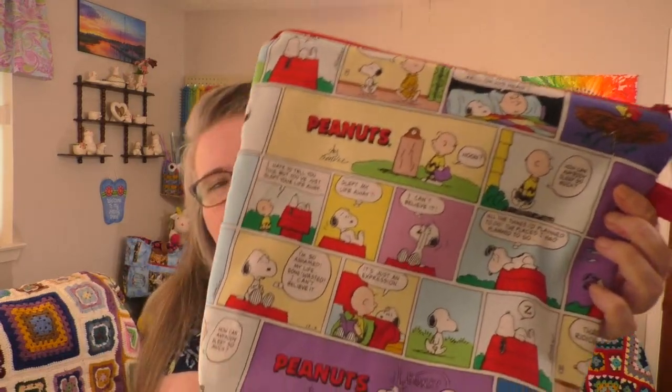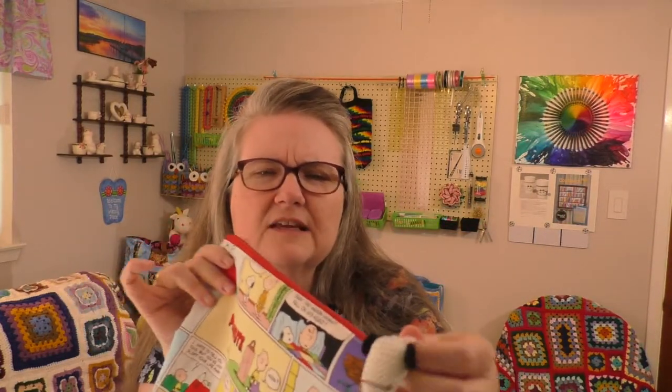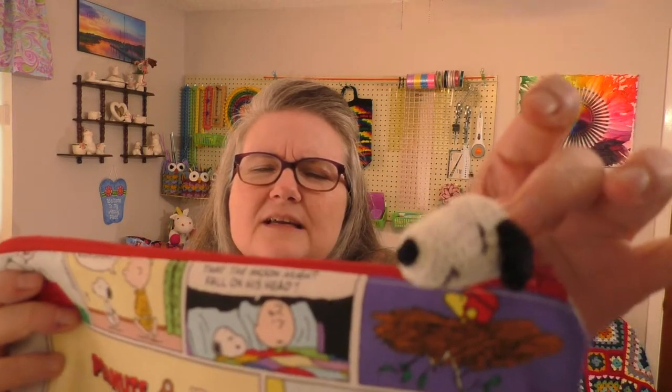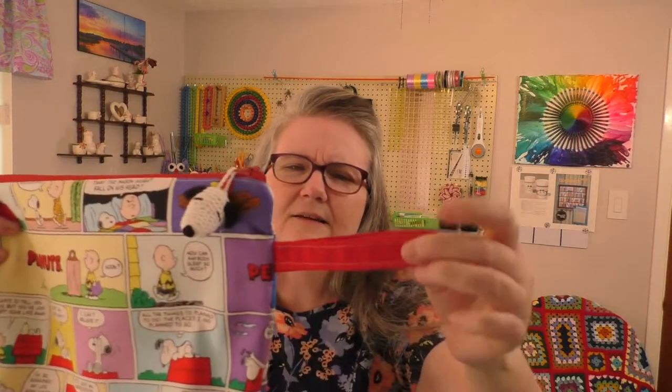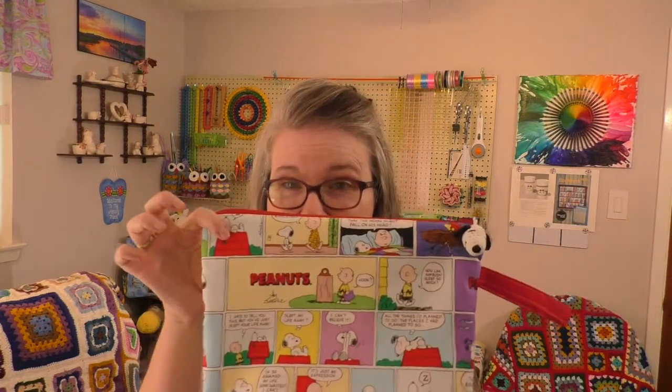My fourth finished object — still warm because I just finished it — is my Snoopy crochet bag, or project bag. It's got a zipper top and I even put on the Snoopy zipper pull that I made last week. It's got a handle, the little Snoopy head on there, and I lined it with some red fabric. Once I had the pieces cut out it stitched together really fast. I'm going to be using that for some of my upcoming projects.